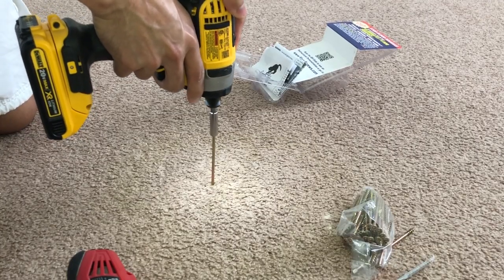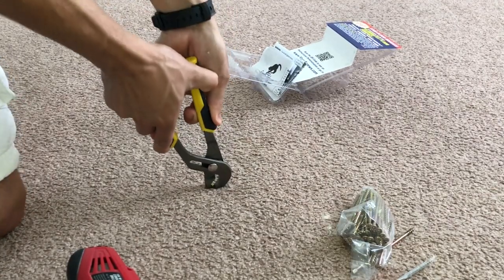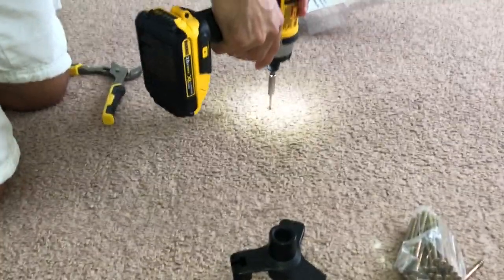So let's get right into it. If you use the test screw and you start to screw down and it just wants to slide back and forth, then you have not hit a joist or a stud in the floor. And this is what it looks and sounds like when you successfully hit a nice joist in the floor.